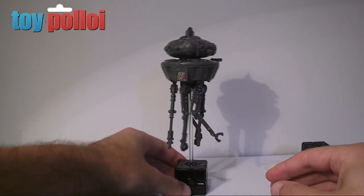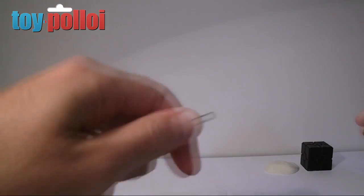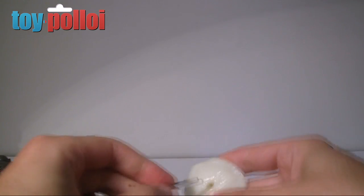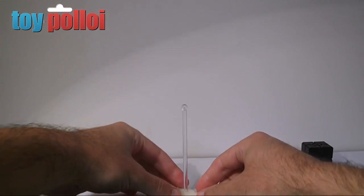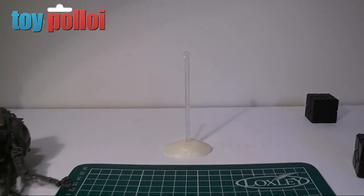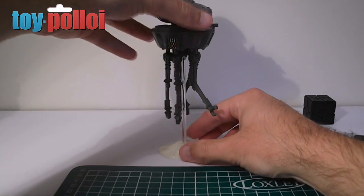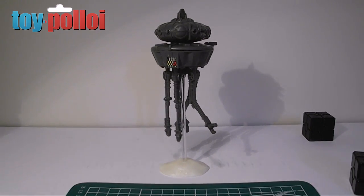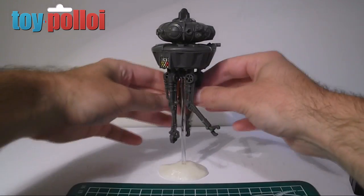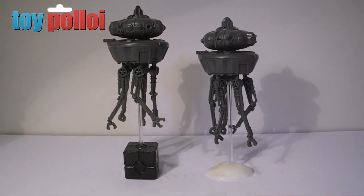It will also stop them from falling over, which is the problem I've been having. Let's try the cocktail stick in the other base - I've only done one to the right length at the moment but I'll modify some more shortly. So there we have the cocktail stick in the white snow base. That's a pretty effective way of displaying a Probot - it means they float in the air quite nicely and are not going to fall over.